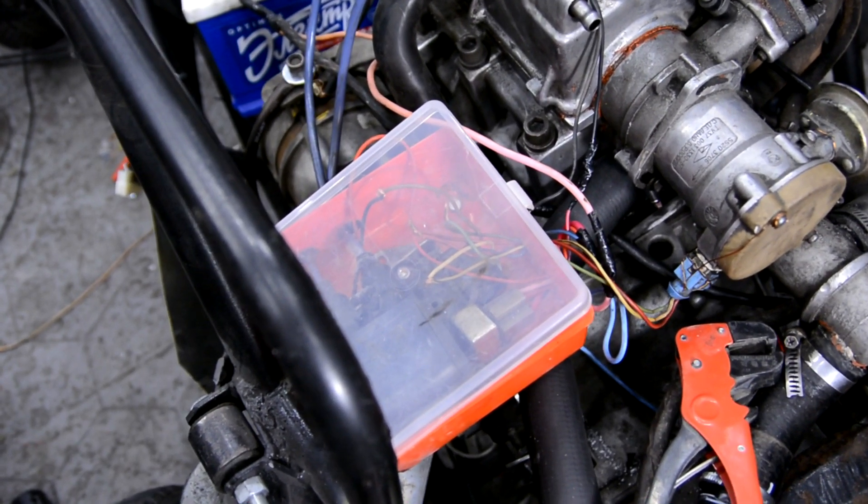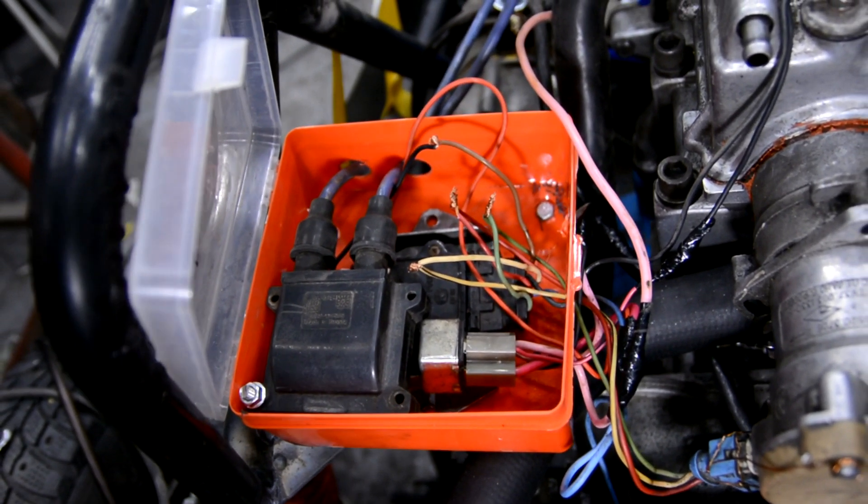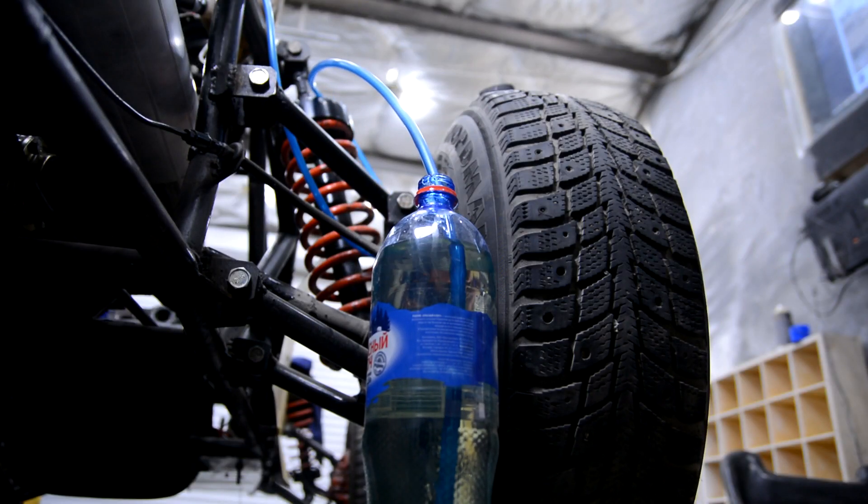The commutator, coil, and ignition relay I hid in a box. For now I connected everything with twisted connections to check the engine running. A plastic bottle serves as the temporary gasoline tank. I pumped up fuel and tried to start the engine.